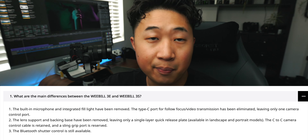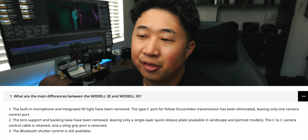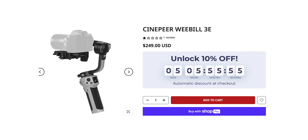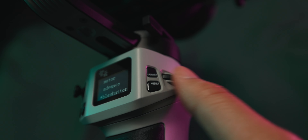The 3S had a built-in microphone and an integrated fill light built into the gimbal. The type-C port for follow focus or video transmission has been removed. So with that many removals, what's the price difference? On their website, the Weebill 3S retails for $319 USD and the Weebill 3E retails for $249 — that's a pretty large cut of removed features for not that much in savings passed on to you.